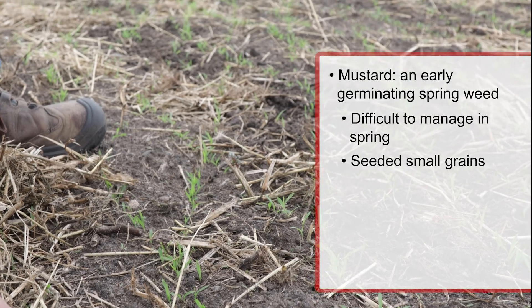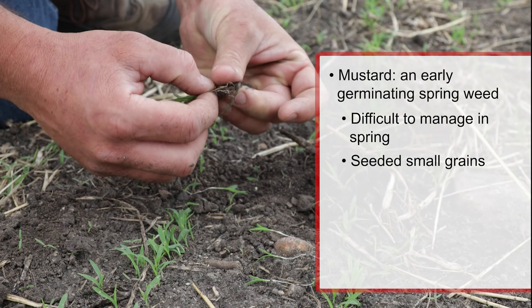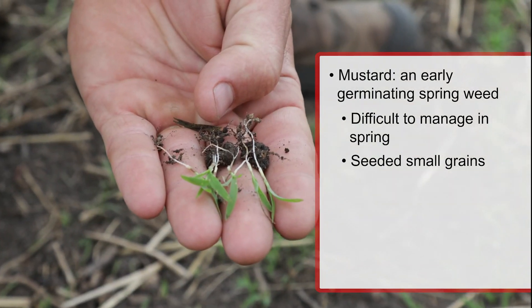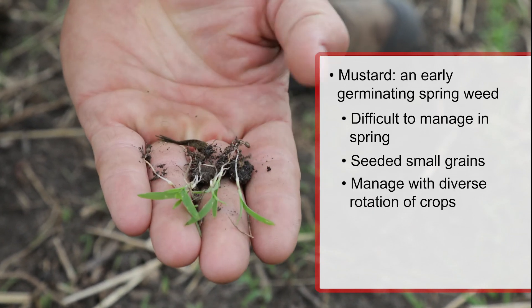Following that, we go to a millet cover crop that we'll take for our cattle, so we get the value of putting life into the soil and we get an economic return this year. Then we'll follow that this fall with a winter rye. The winter rye is going to germinate, grow in the fall, and already be shading out the ground so the mustard doesn't get going next year. In our crop rotation we've tried to strategically plan around what problem weeds we have and match our timing to address our most problematic weed.